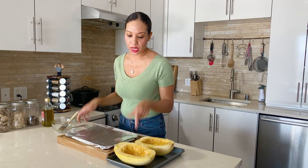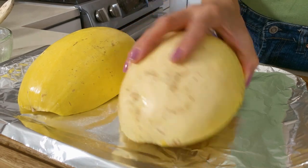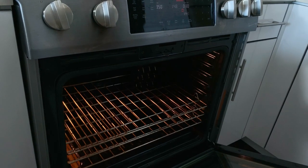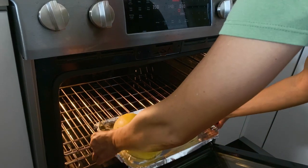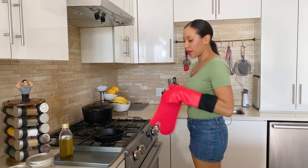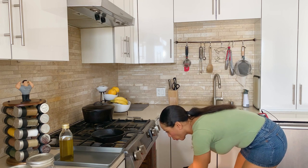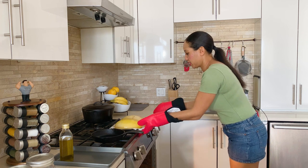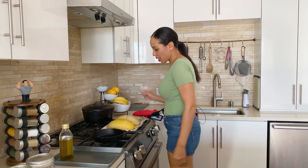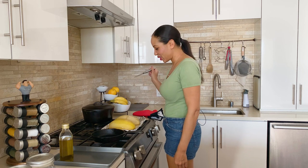I have a flat baking sheet and I'm going to put our spaghetti squash upside down, or bottom down. Now it's time to bake these guys — the oven is already hot and ready. Place our spaghetti squash inside. We're going to cook this for 30 minutes. Our spaghetti squash is finished — bubbling hot. I'm going to pierce it with my knife to see how soft it is, and it looks like our spaghetti squash is ready.